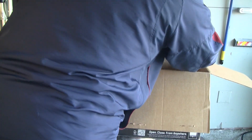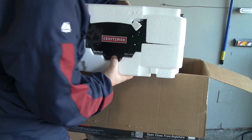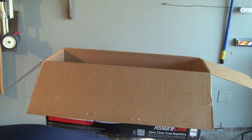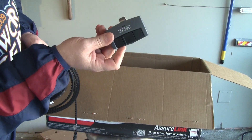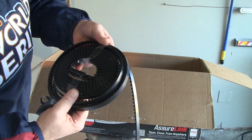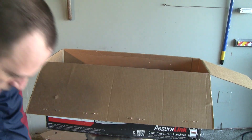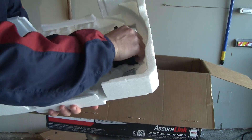Now we come to the meat and potatoes of the garage door opener. We've got the AssureLink garage door opener motor — let's take some of this stuff out. Along with it we have one of the garage door opener remotes and we've got our belt drive.